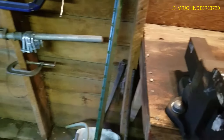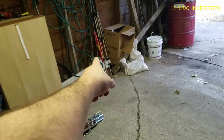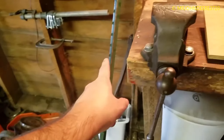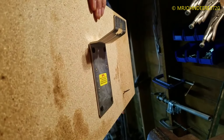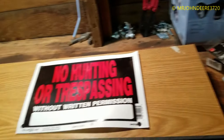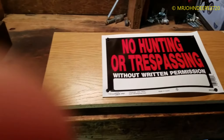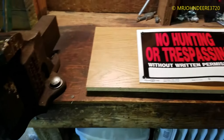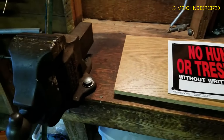I doubt I'll be getting any video of me pounding the T-post in — you guys know how it works. The T-post pounder is over there. So that's how that works. Maybe I'll take some pictures or something and show you how it looks out in the field.